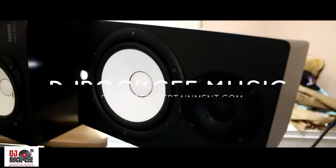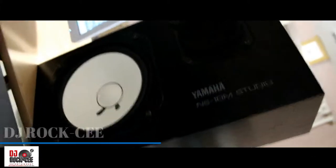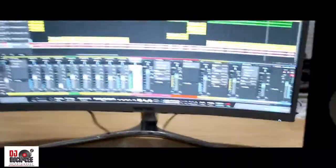For my monitors, I have the Yamaha HS80s. These are the new versions of the classic — you're gonna see these in many, many studios. The classic Yamaha NS10s. I love these monitors to death.